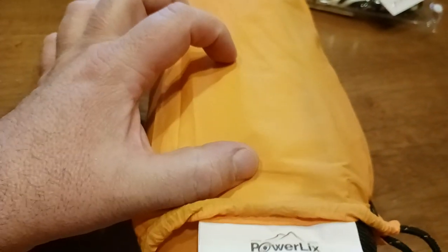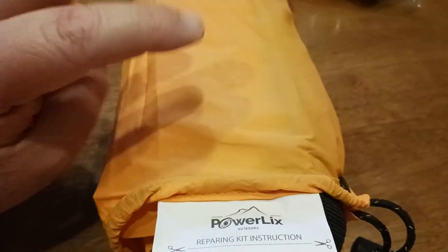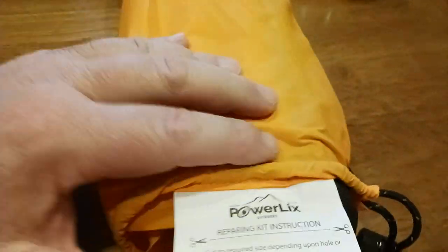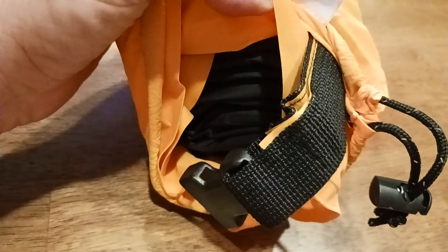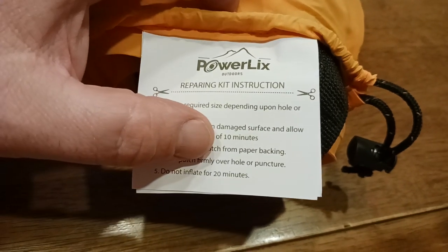Press patch firmly over hole or puncture and then do not inflate for 20 minutes. You want to give the glue that's in the patch a chance to properly heat up and adhere to the pad itself — see that black pad right there? It's black and orange, by the way. Just so it has a chance to properly seal. Wait a full 20 minutes and then you can go ahead and inflate the pad.